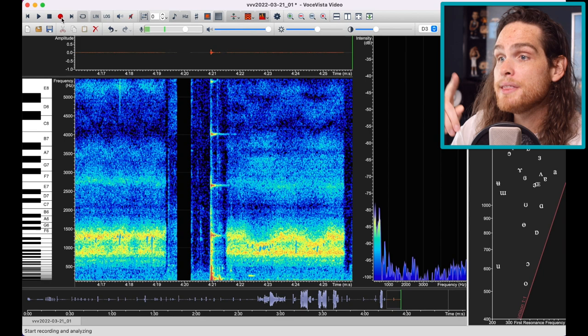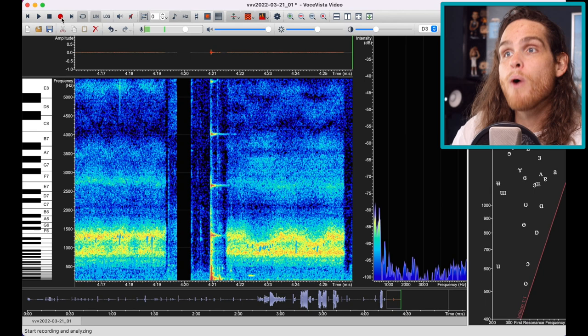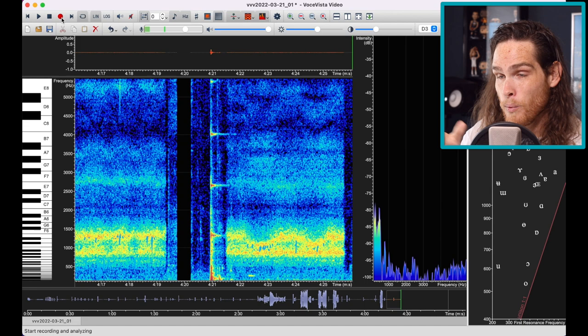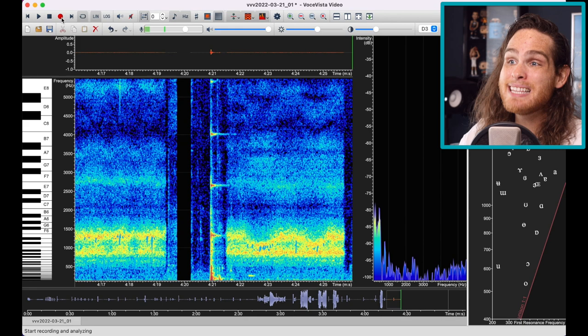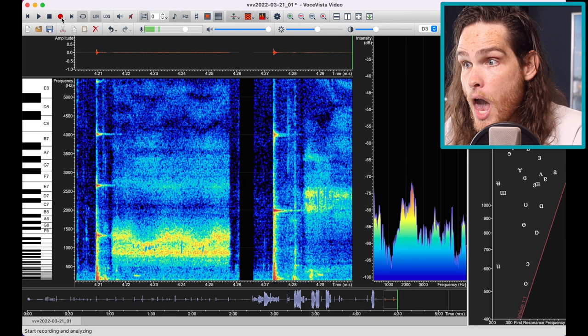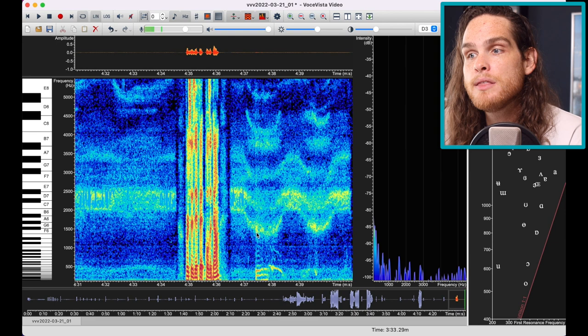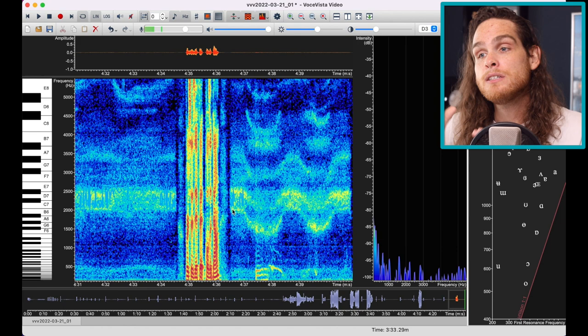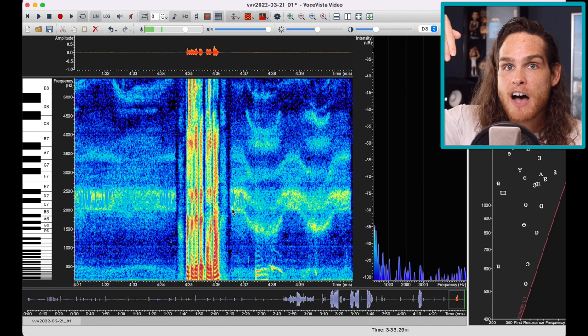The second part is we can play with this back room while maintaining that second formant tuning. A lot of people like using the yawn analogy for feeling a nice open back throat. But when we yawn, the back of the tongue will often pull back. Using this tool makes the yawn work a lot better because you can see if using the yawn is pulling that second formant down or not. We can use this to actually use the yawn to find an open space, raise the soft palate and lower the larynx, creating a really tall room in the back without compromising the second formant.